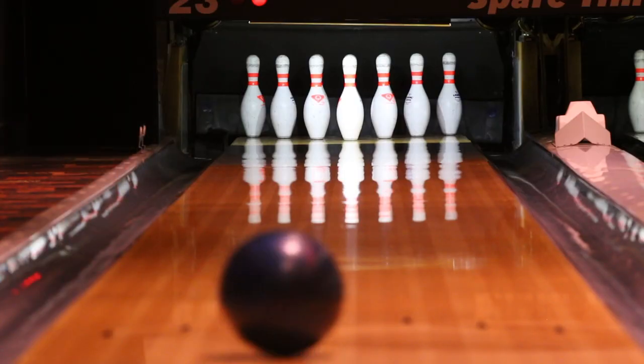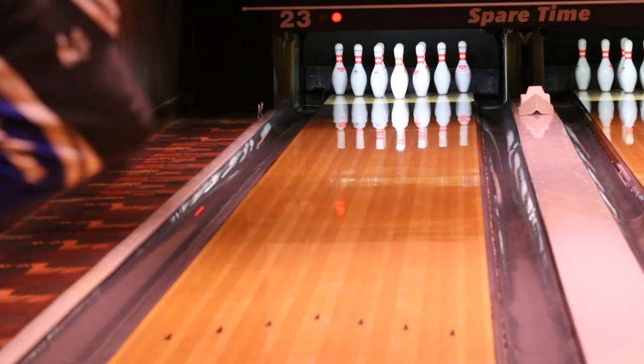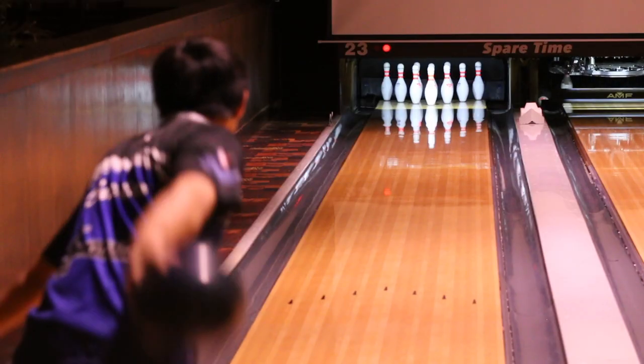One of my favorite things about this new bowling ball is how well it retains its energy. This is also a great benchmark piece, since it doesn't read the lane so quick like more aggressive cover stock balls do, and since it has a lot of surface, it blends the pattern out very well.